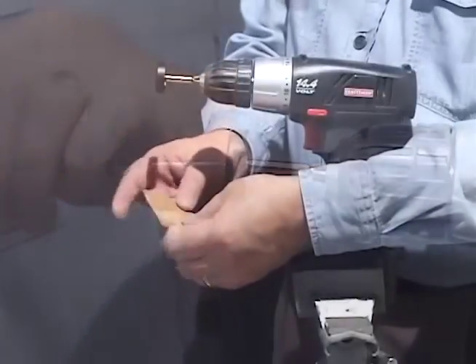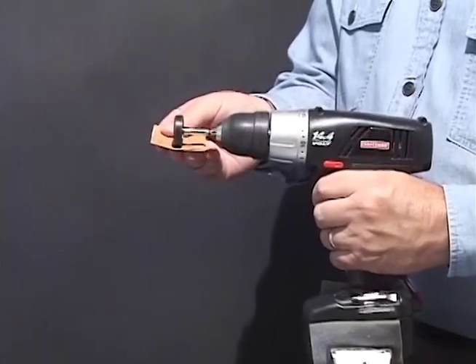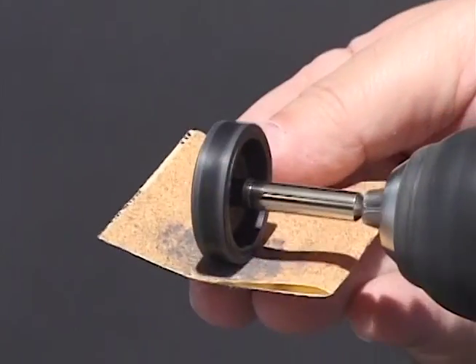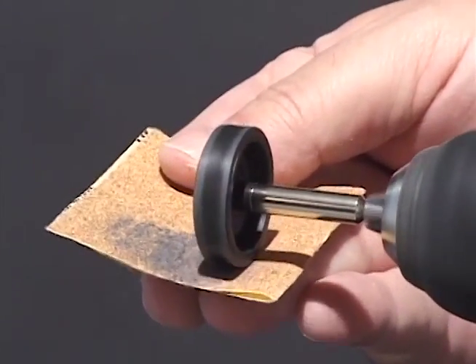Turn on the drill and hold the coarse sandpaper against the wheel for a few seconds. Repeat if needed until the surface is smooth.